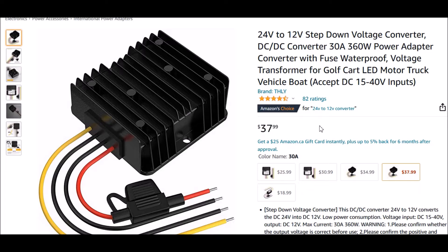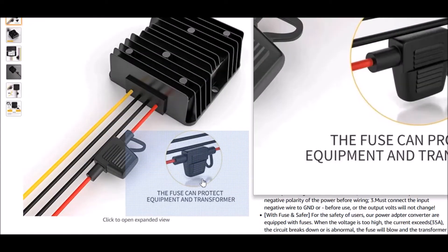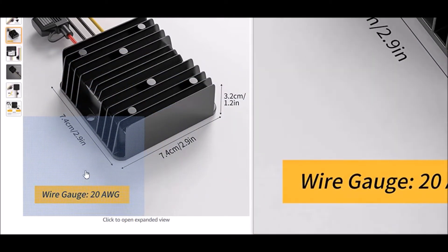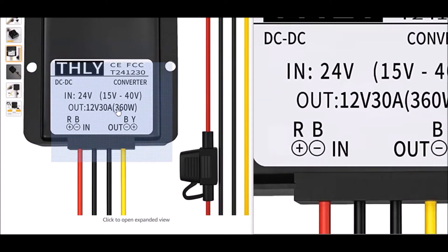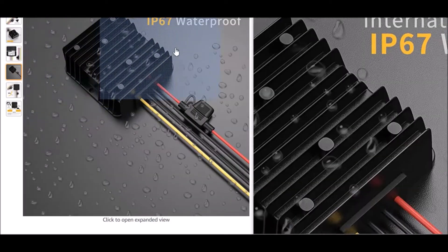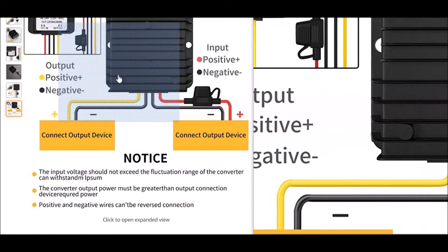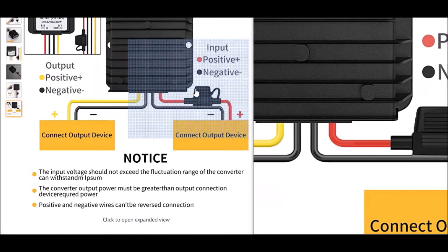They have these little units that work pretty sweet — they're just DC-DC converters, fused, ready to go. The wiring is pretty simple and it'll do up to 30 amps of 12-volt loads, which is pretty decent. You'd never hit that at all, especially with LED lighting, TV entertainment, ceiling fans, 12-volt water pumps — stuff like that.